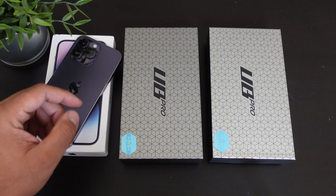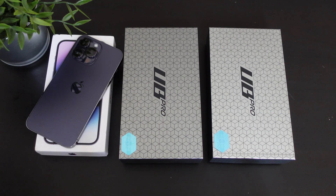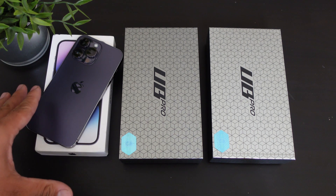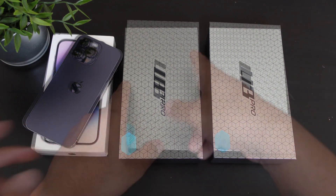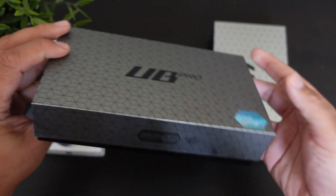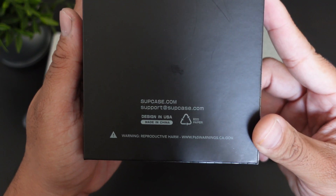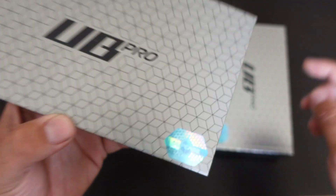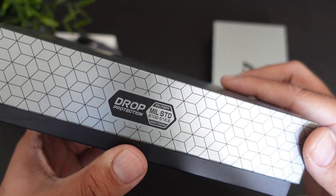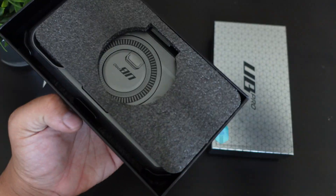Here we have the Unicorn Beetle Pro — one of the big boy cases when it comes to the iPhone 14 Pro Max. Whenever you see the Unicorn Beetle Pro, this means it's going to be a lot of protection, very similar to OtterBox but at a much more affordable price point. I will have a link down below if you guys want to check it out. On the back of the packaging it states 100% authenticity, drop protection, and military standard drop tested and approved.